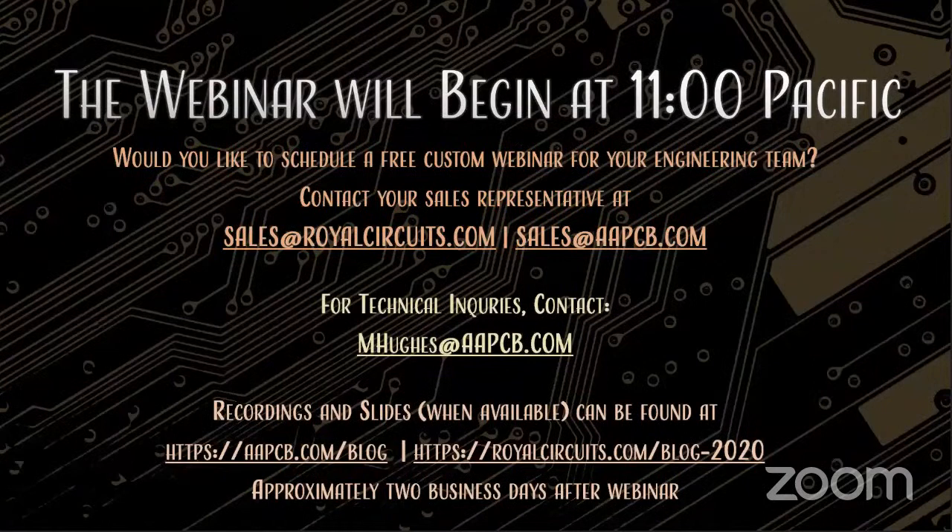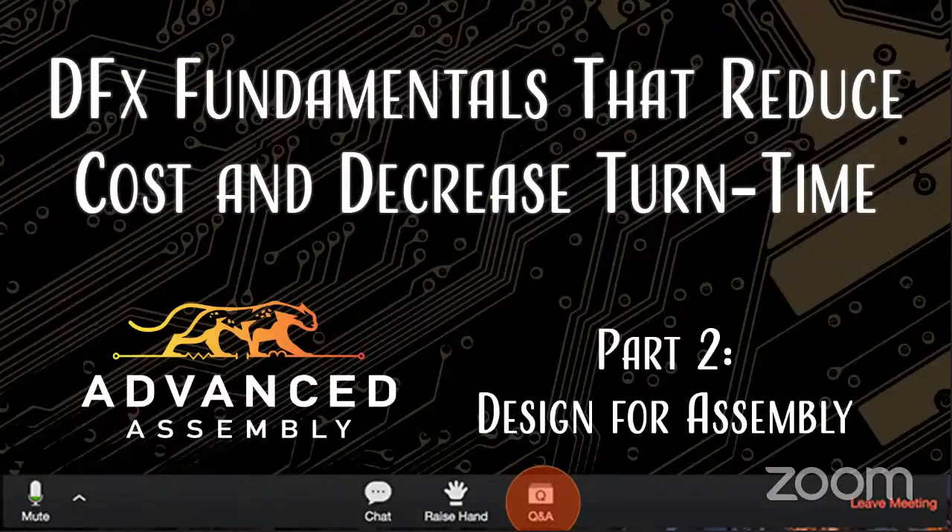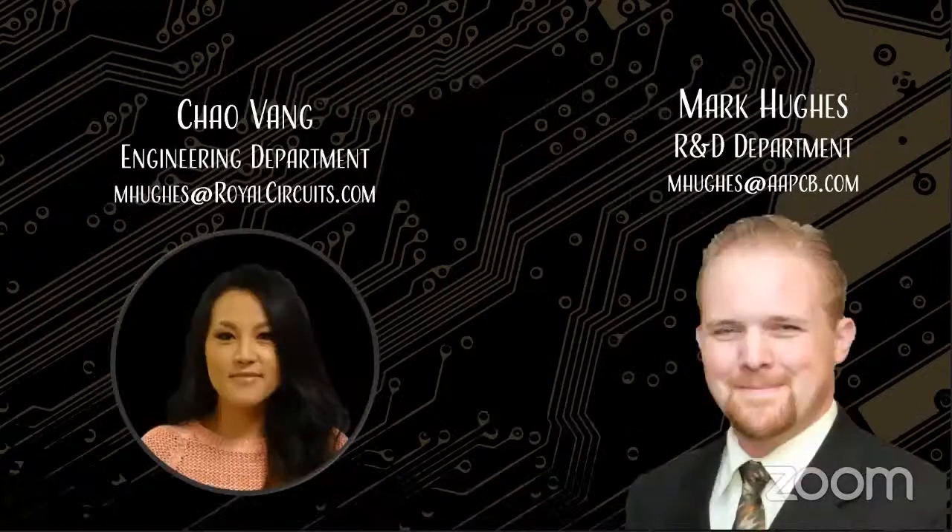If you're looking for old content, you can visit aapcb.com/blog or royalcircuits.com/blog. With that, let's get going with part two of our DFX fundamentals that reduce cost and decrease turn time. We're joined here with Advanced Assembly from Aurora, Colorado. Advanced Assembly builds boards better and faster than anyone else. If you have any questions, please ask them in the Q&A box at the bottom of your screen. We will not be monitoring chat. Our target time for today's presentation is approximately 45 minutes.